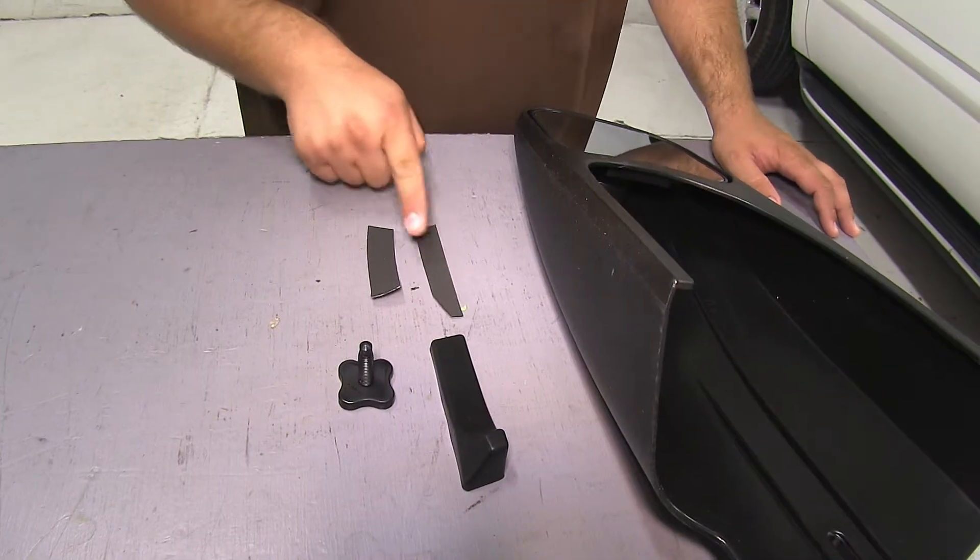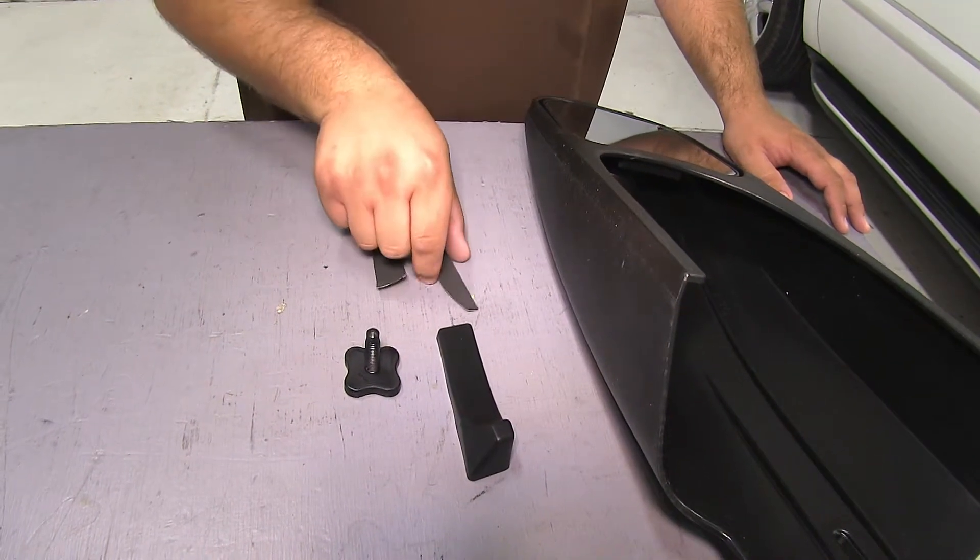Inside the box you'll find the mirror, two foam pads, a block, and a knob.